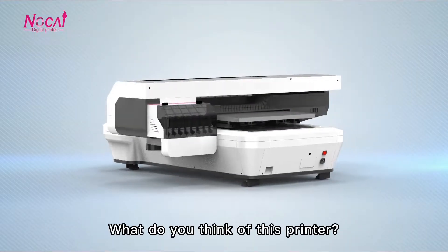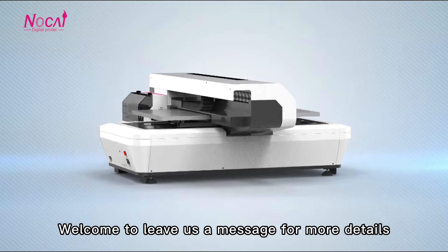What do you think about this printer? Welcome to leave us a message for more details.